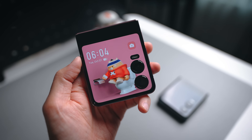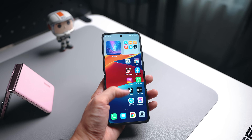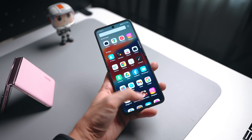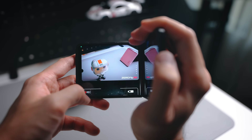Moving on to the screen on the inside — it's a 6.9 inch AMOLED, specifically an LTPO OLED display, which means the refresh rate is variable and will help save a bit more battery. This display also comes with some cool tricks tied to the camera section.